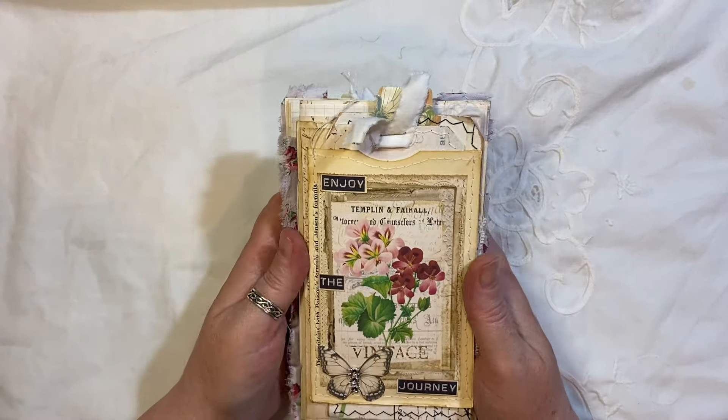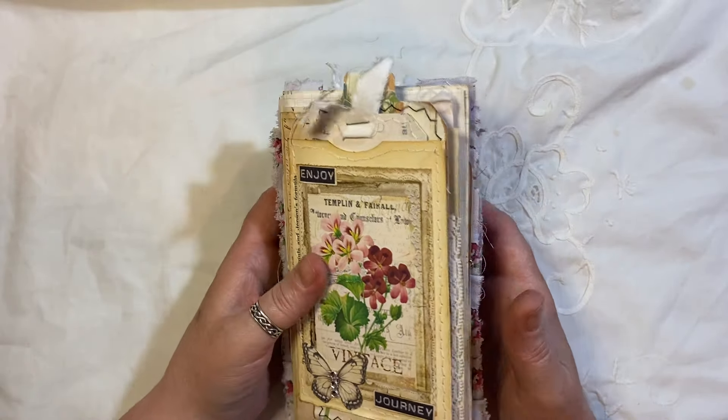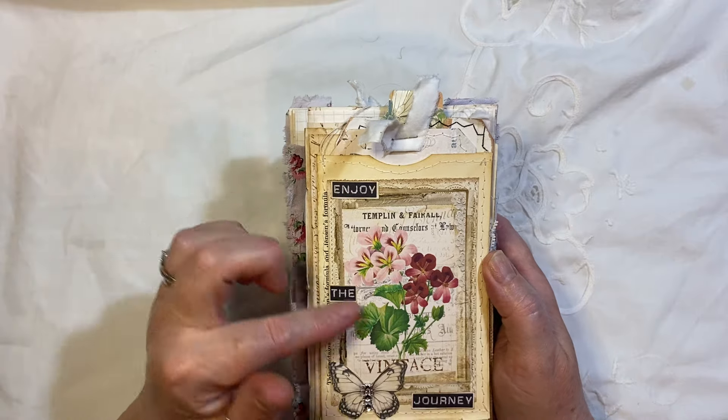Right, it's a flip-flop style journal. Not sure what I'm going to call this journal, but it will be on the title when you see this video. It's got lots of flowers in it and floral designs, so it might have something to do with gardens in the title. Who knows? I may just call it Enjoy the Journey.